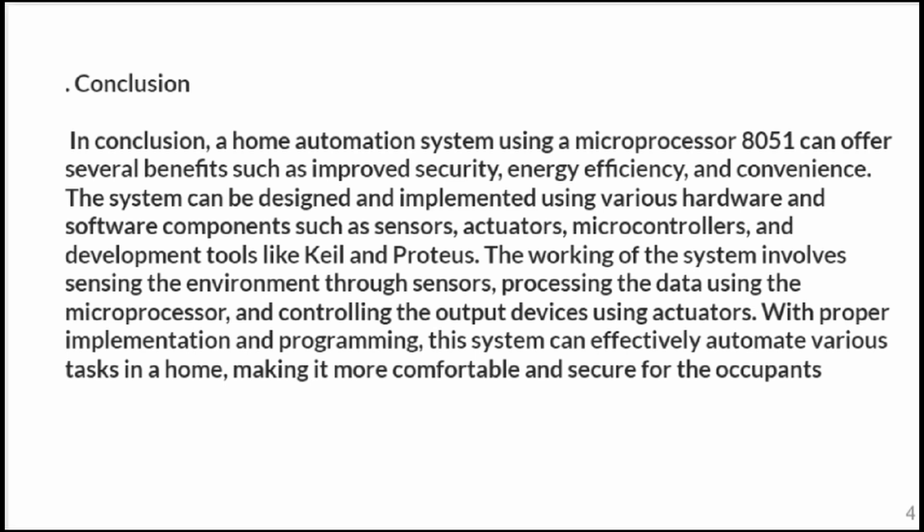In conclusion, a home automation system using the 8051 microcontroller offers several benefits such as improved security and energy efficiency. The system uses sensors, actuators, microcontrollers, and development tools like Keil and Proteus. The microprocessor senses the environment, processes the data, and controls output devices, automating tasks to make the home more comfortable and secure.